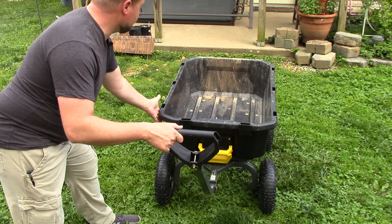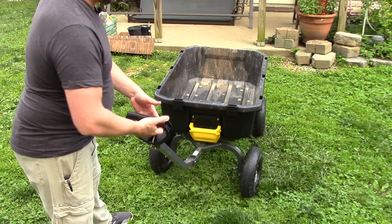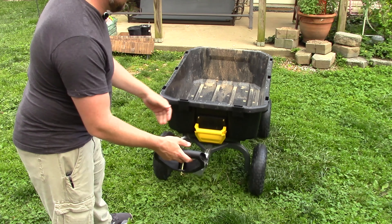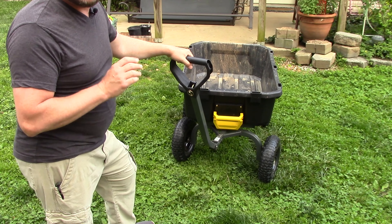Right off the bat, you can see that the wheels are pushed way out to the edge — past the tub and almost past the top ridge that folds over. So it sits very wide and it's very stable. It's very easy to roll around. My wife can roll around really easy, I can roll around really easy.